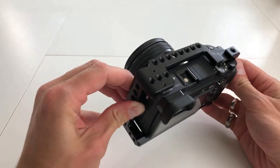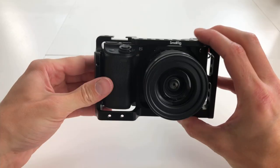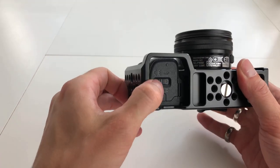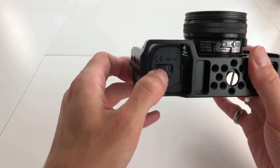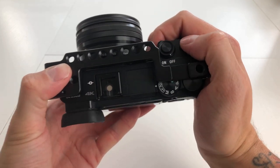Here you can see the profile of the camera inside the cage. You can still undo the flap to remove any batteries if needed, and you can still grip the camera very well.